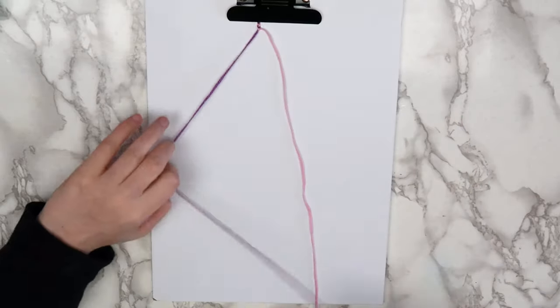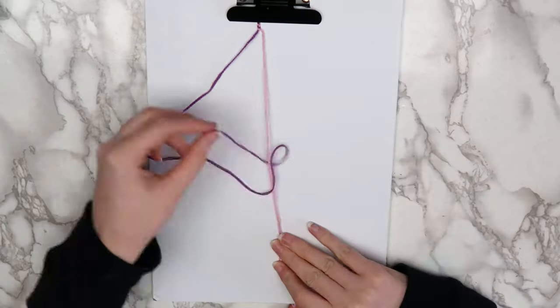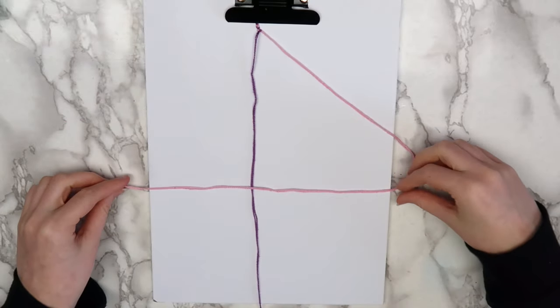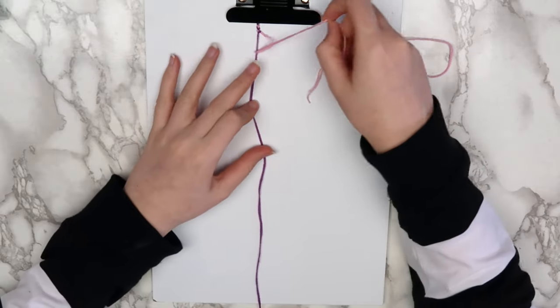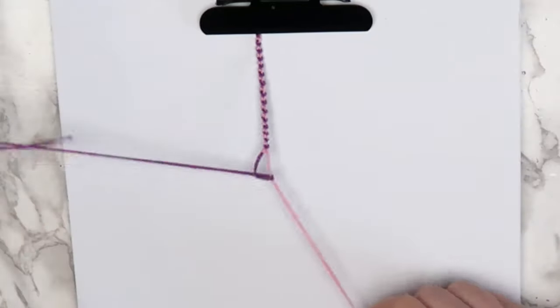So again, starting with the left thread, bring it over the right, back under the right, and through the loop. Then bring your right thread over your left thread, back under the left thread, and through the loop. You can do this for the whole bracelet, or you can stop slightly before the middle of the bracelet and add beads.